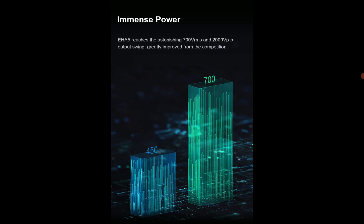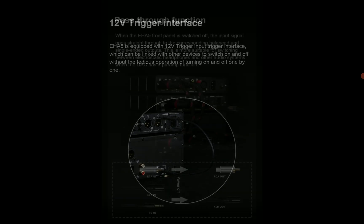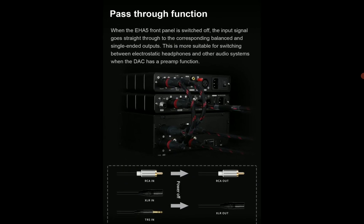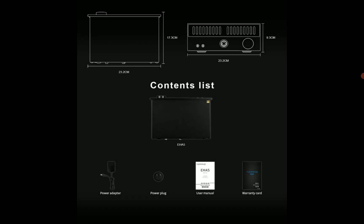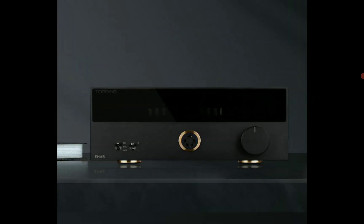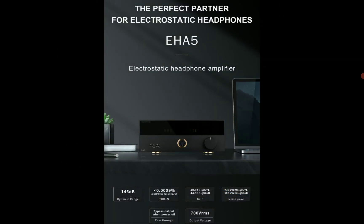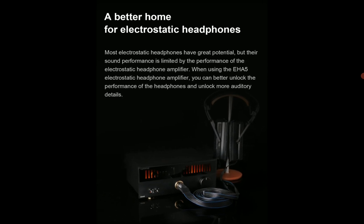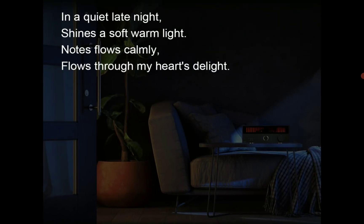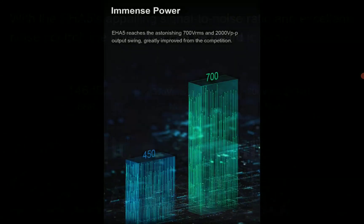The EHA5 is designed with very good components inside, ensuring ease of use in terms of functionality and delivering a lot of power output for any electrostatic headphone plugged into it. It supports seamless operation with any connected device and is made out of a CNC machined aluminum frame. It's quite affordable compared to other brands' electrostatic amplifiers.